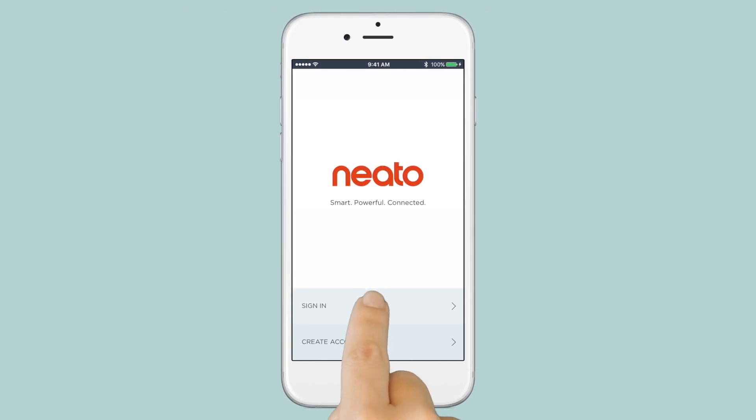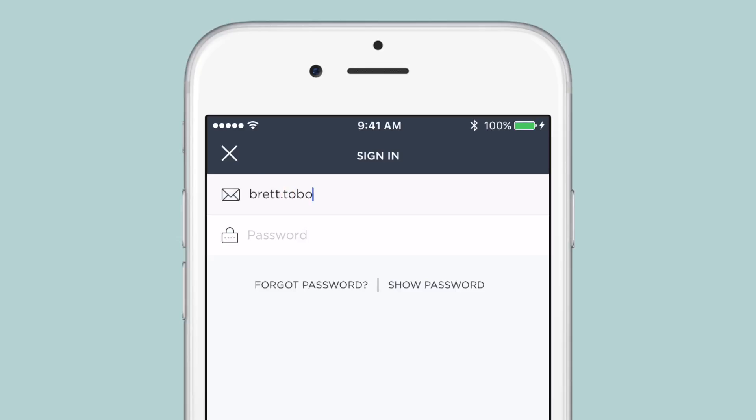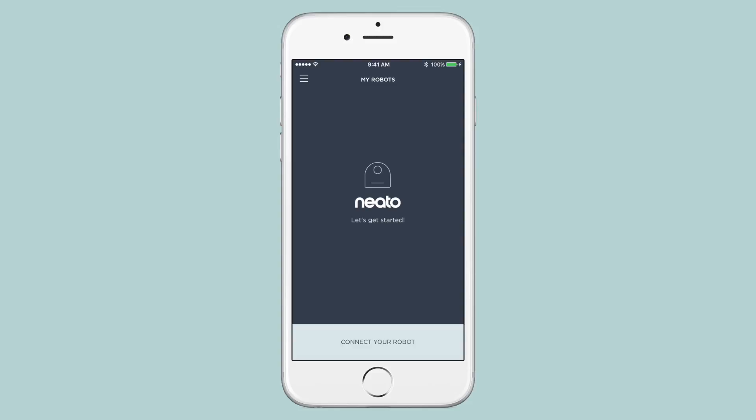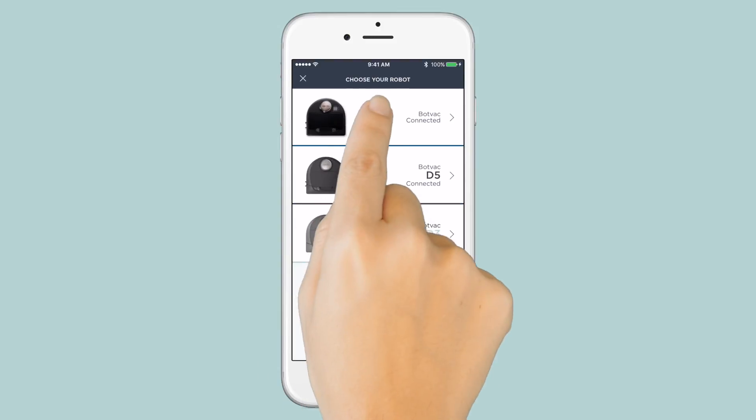Back in the Neato app, tap Sign In and enter your email address and password. You are now ready to connect your robot to your device. Start by pressing the Connect Your Robot button and select the robot model you're connecting.